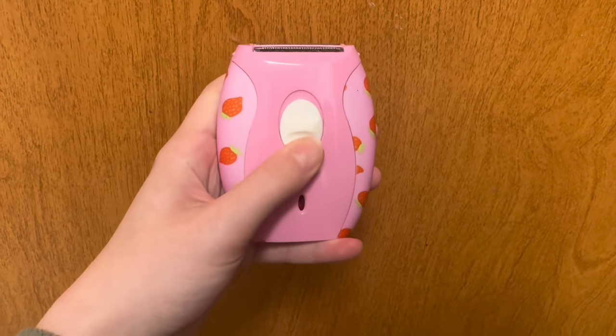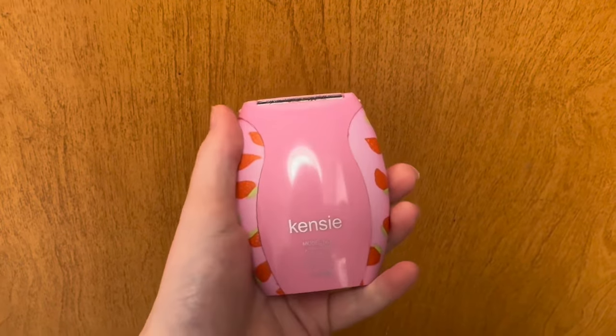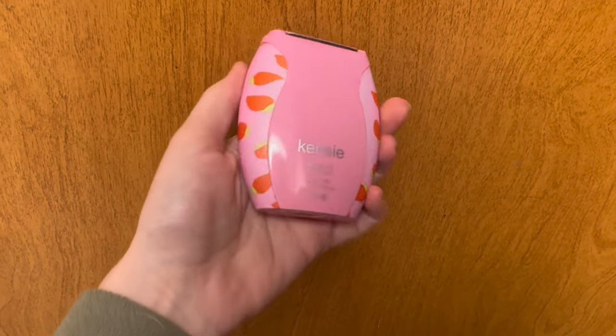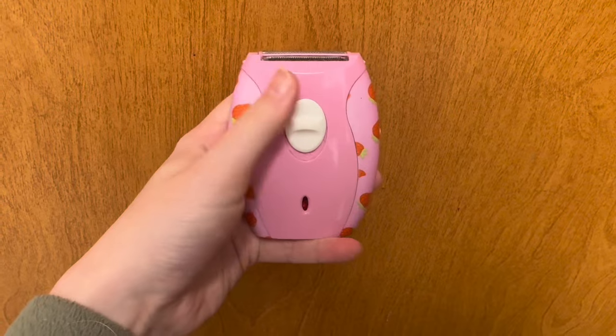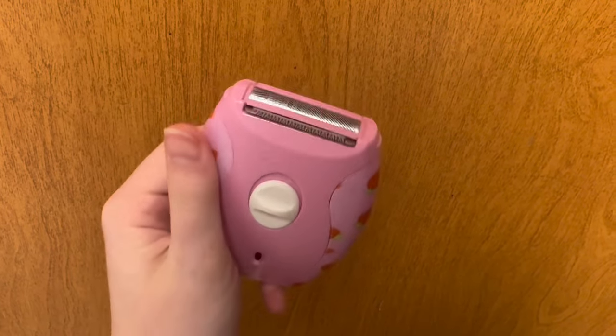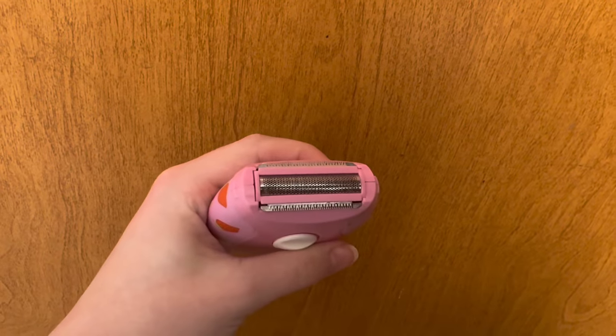So this is the Kinsey electric razor — I got this from Bells. I use it on my bikini area and my hard-to-reach areas before I get in the shower, so while my skin is still dry I will use it on those areas.